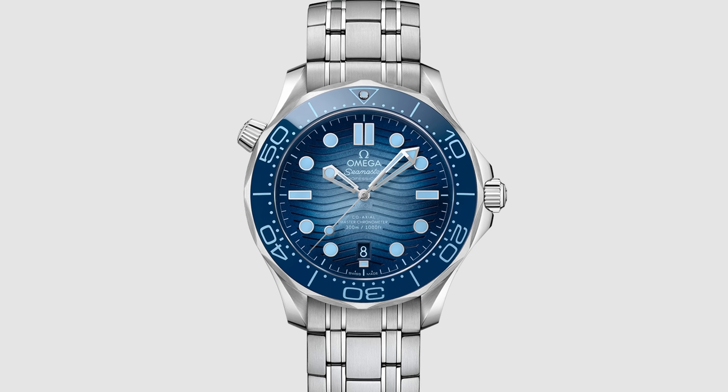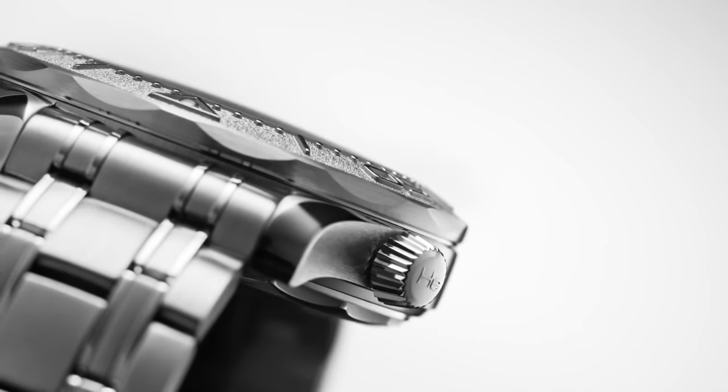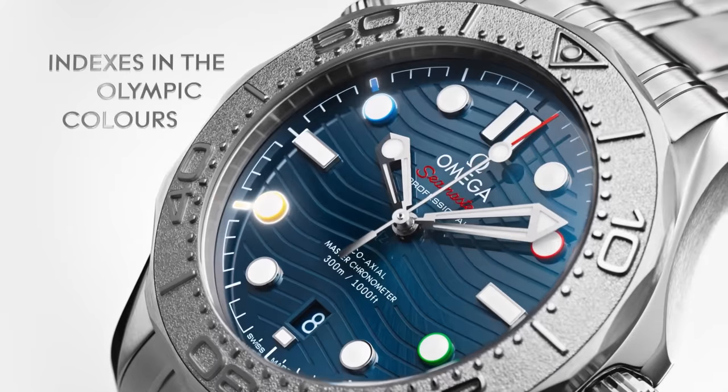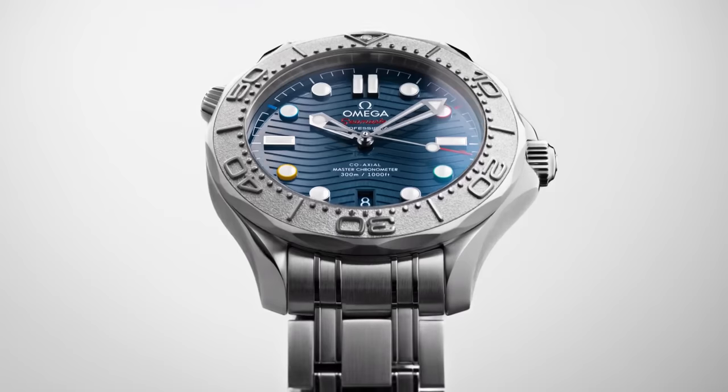The Omega Seamaster is available in around 9 million different flavours, and that presents a harder choice than asking Charlotte what she'd like to do this evening. Do you go murky green, summer blue, gold and titanium? The choice is as endless as a Progrog A-side. Let me help you out a bit here, because not only can I show you what I think is the best-looking Seamaster that you didn't know about, but I can also save you a little bit of money too. This is the Omega Seamaster Diver 300M Beijing 2022, a special edition for — well, I'm sure you can figure that one out for yourself. Before I tell you about the watch, let me tell you about the price: £5,280 — £220 cheaper than a standard Seamaster on a bracelet.